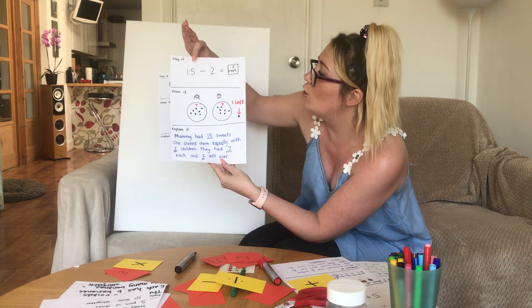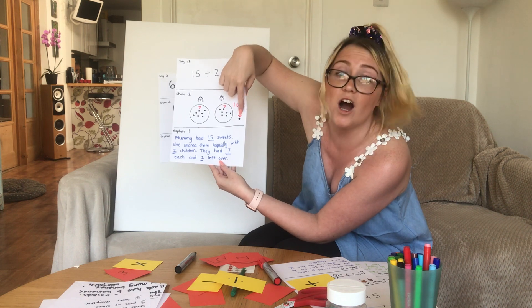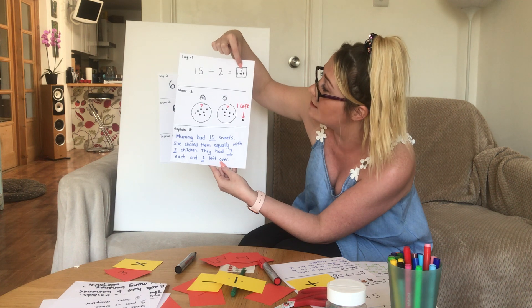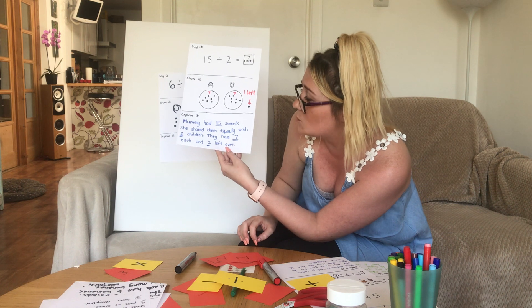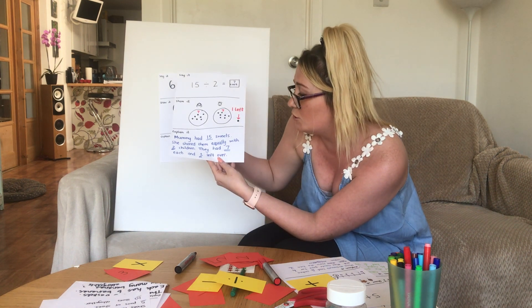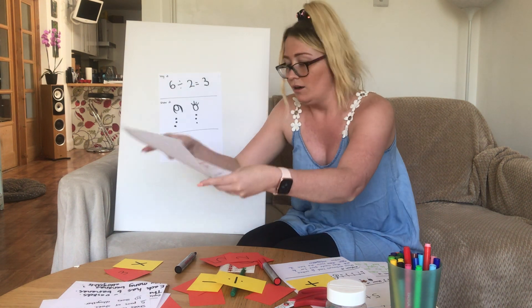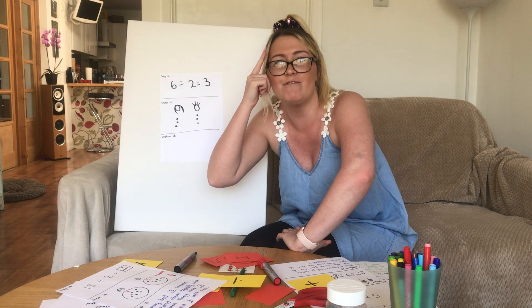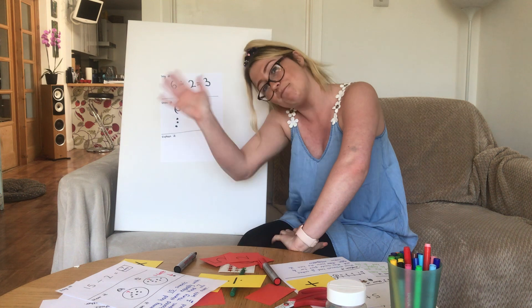You can write out your explanation just like this. Here's a trickier one: fifteen sweets shared by two people. We shared them out and had one left over. Each of the children gets seven sweeties with one left over. Mummy had fifteen sweets; she shared them equally with two children — they had seven each and one left over. I hope you've enjoyed your maths today. Bye, guys!